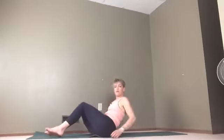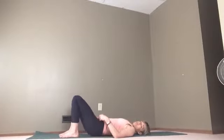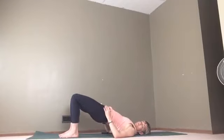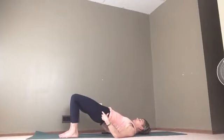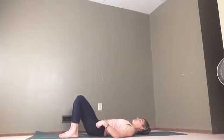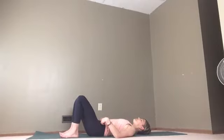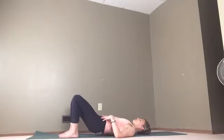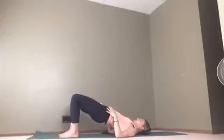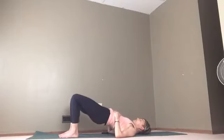Now let's roll on over and spin around and come into a bridge. The articulating joints are the hips — you're moving around the shoulders as well. Feel the three points of your feet as you lift your hips. All right, lovely — now let's come on down.